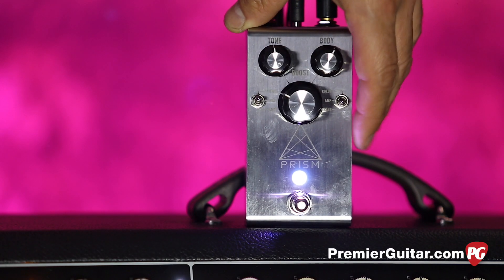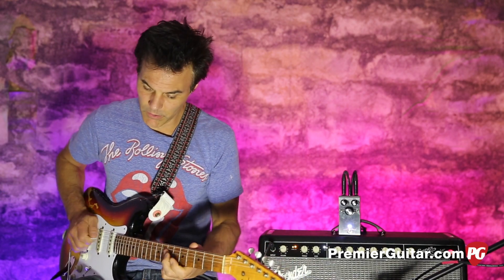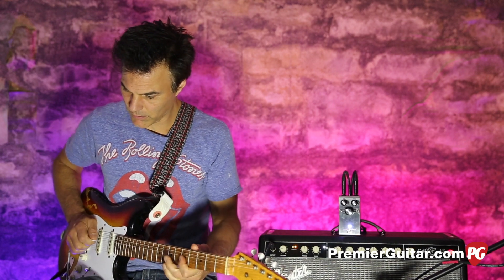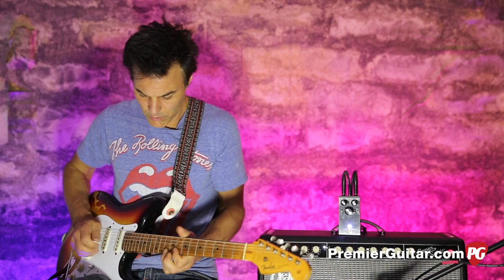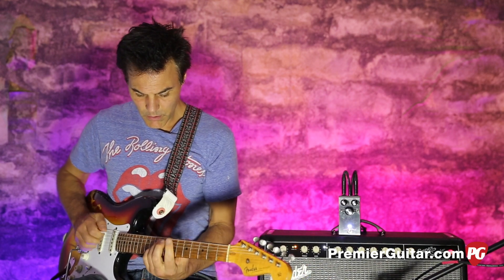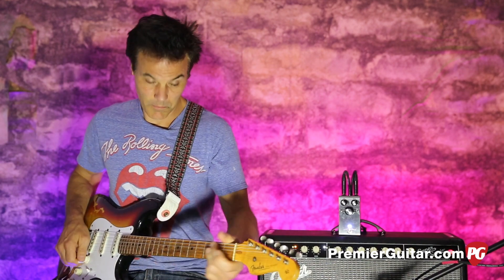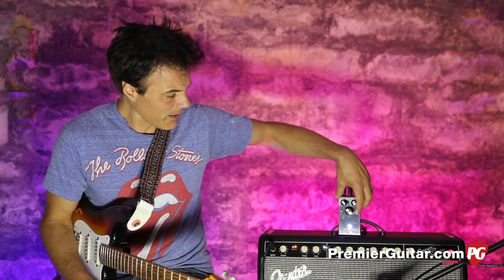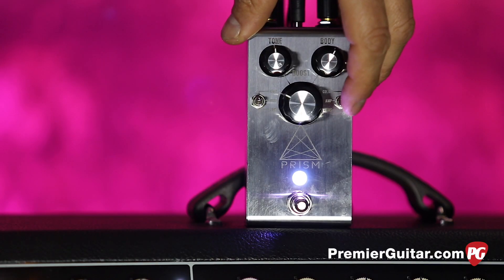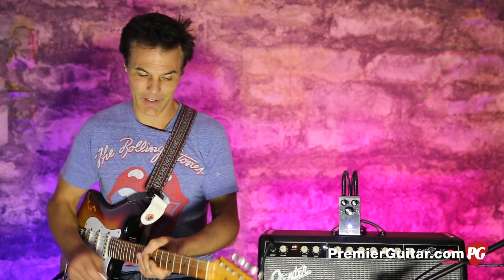Now say you want something a little different. Right up here in the middle is the amp setting, which kind of emulates a tube amp, giving a little more grit and growl. I like it.